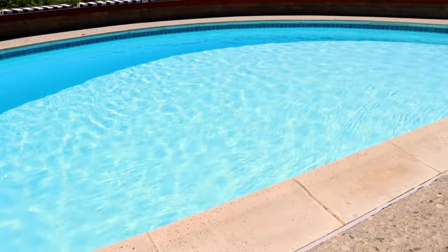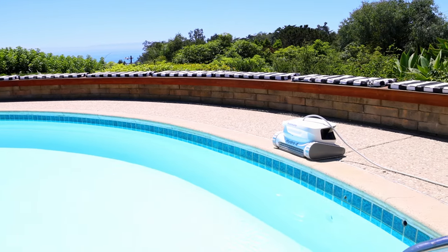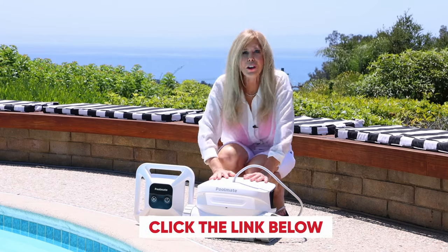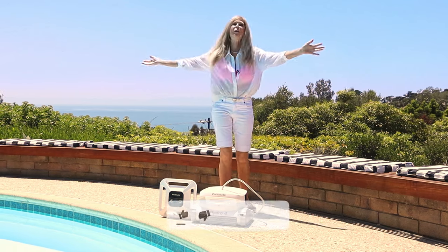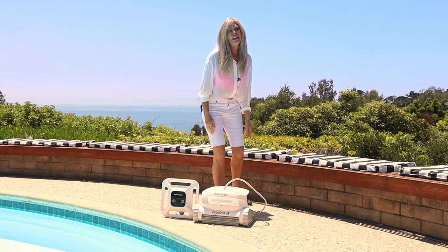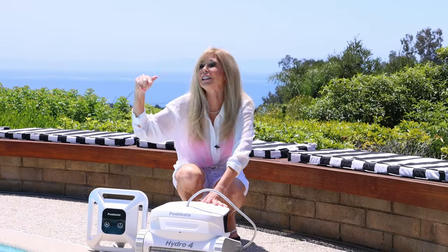Being that beautiful crystal blue reflecting the sky — everybody wants an inviting pool to jump into. What an advancement pool cleaning technology has come with PoolMate. Click the link below to get your PoolMate Hydro 4 Robotic Pool Cleaner. It's fantastic — now it's time to have a pool party! I'm Rebecca Brand. I hope you subscribe to my channel and ring the bell to get notified of my next video. Let's keep making great recipes in life, and today's recipe is for a whole lot of fun and your really clean pool with PoolMate's Hydro 4.